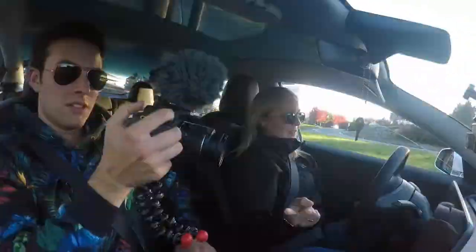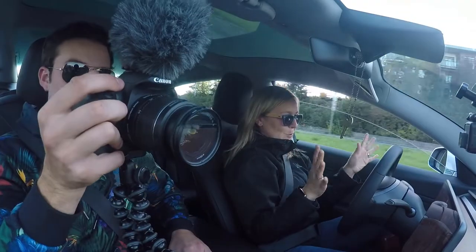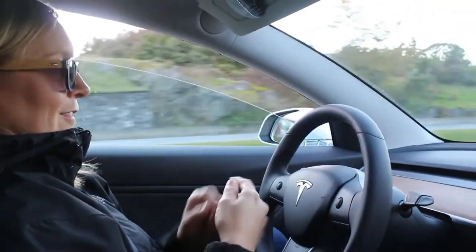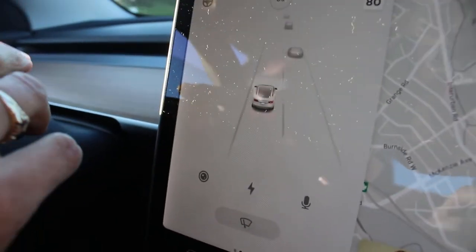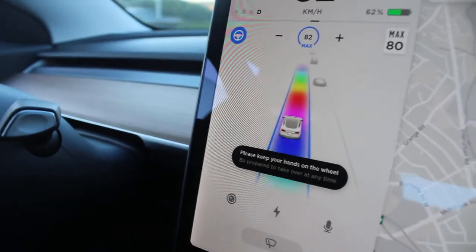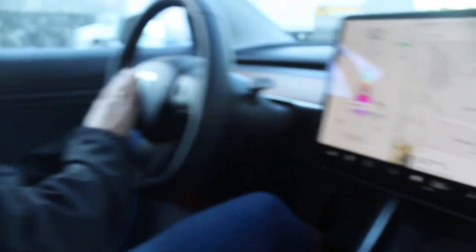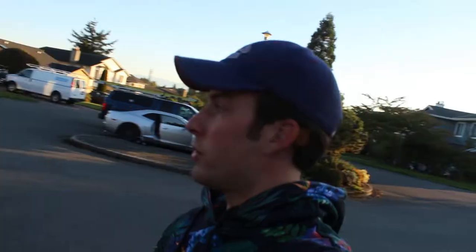We're heading back — it's a 50 km/h zone so it knows not to go up to 80. Apparently if you click the stalk four times you get Rainbow Road mode. I haven't tried it yet — let's try it now. I'll click it four times and see what happens. That was super cool. It's a weird feeling but pretty cool — it's a nice car and it drives on its own.